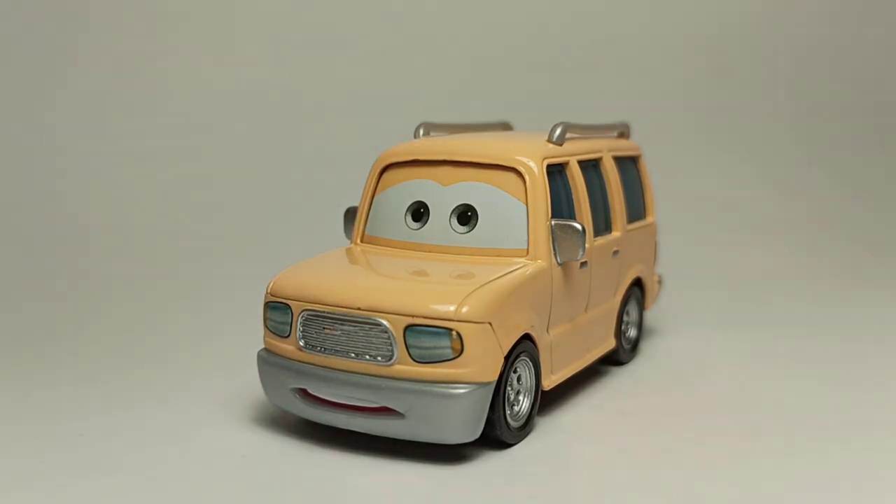So let me know which of the Cars one background characters is your favorite — this one is probably one of my favorites. I'll see you in the next video, bye bye!